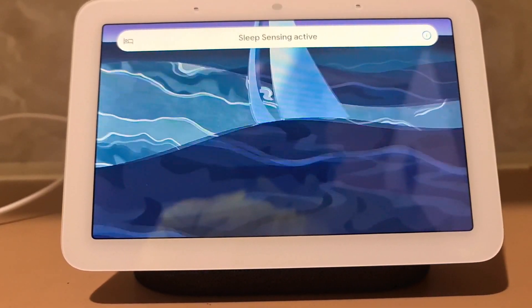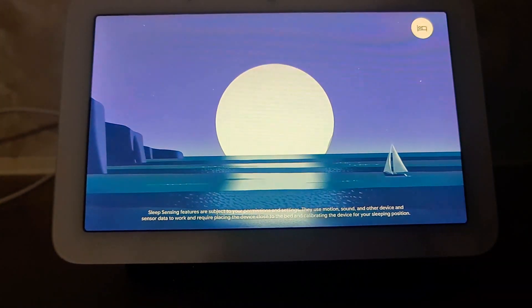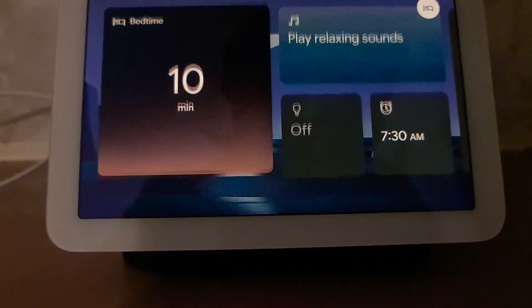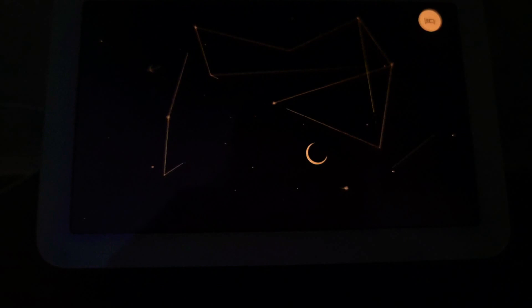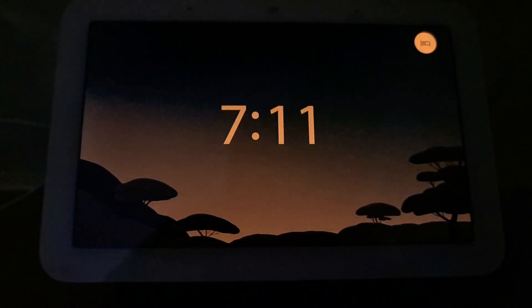Hey Google, turn the lounge light off. Turn the lounge light off.